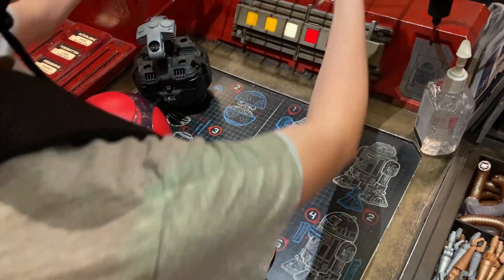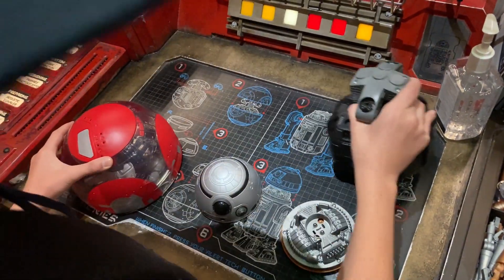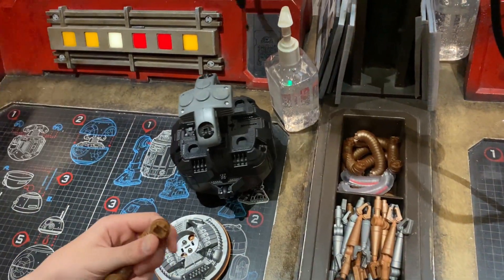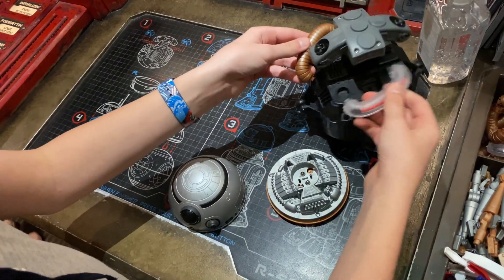I took out all my materials from the basket and put the basket away, and then I had to choose two of these little pieces that would go on the motor to make it move. I chose the gold one and the one that's clear that shows all the wires.